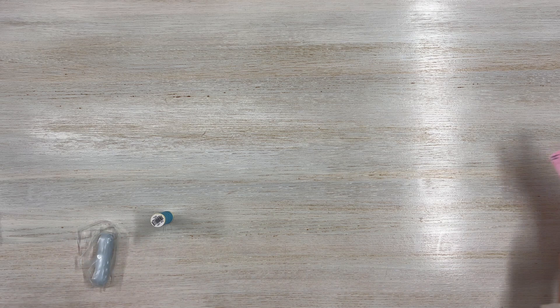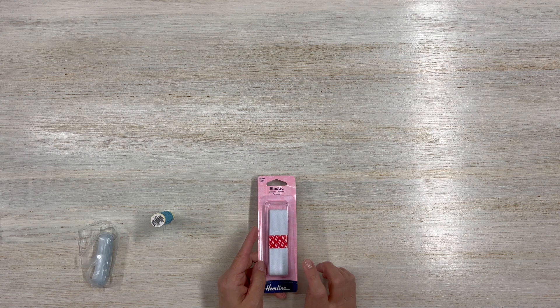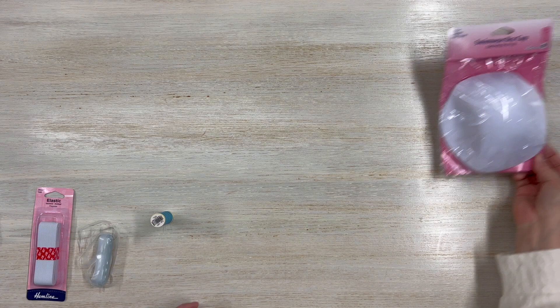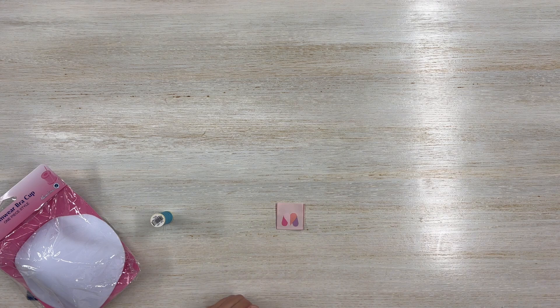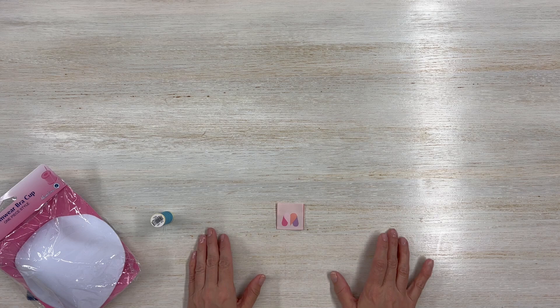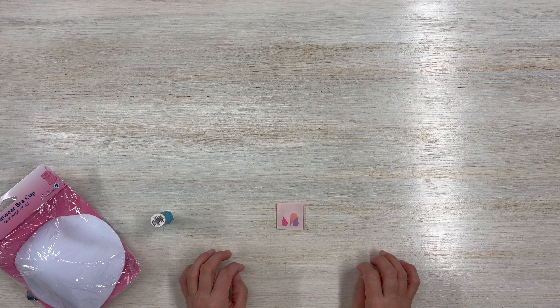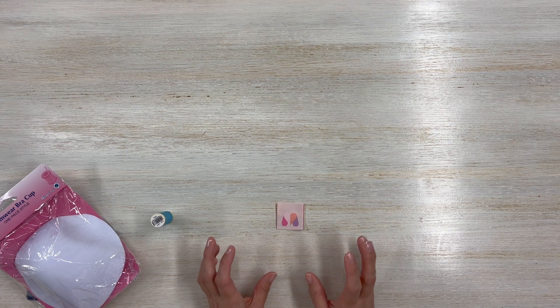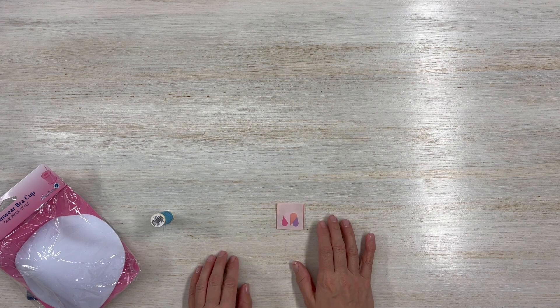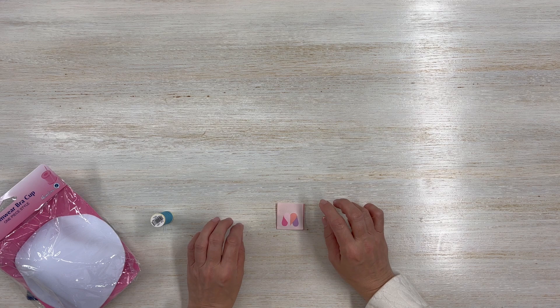For notions, you're going to need thread and swimsuit elastic. I'm using braided elastic for my shelf bra. You'll also need swimwear bra cups — make sure you choose the correct size as we have different sizes. Keep in mind you're making a swimsuit, so pick the correct size; this will have about 10 to 11 inches of negative ease. We don't want anything shifting when we're in the water, so pay attention to your size selection. Go ahead and cut your fabric, mark your notches, and let's begin.